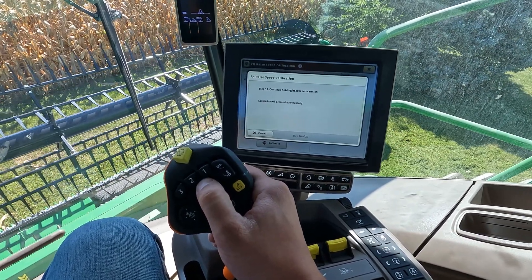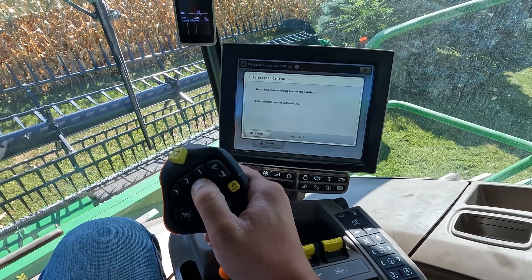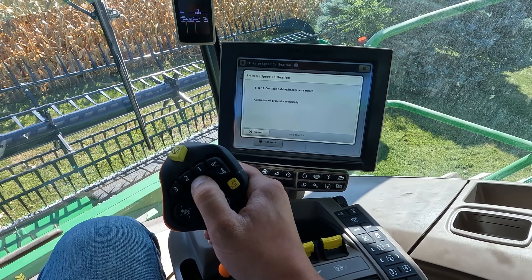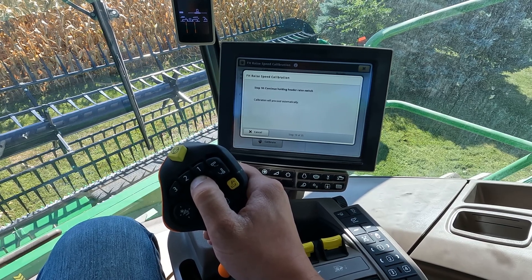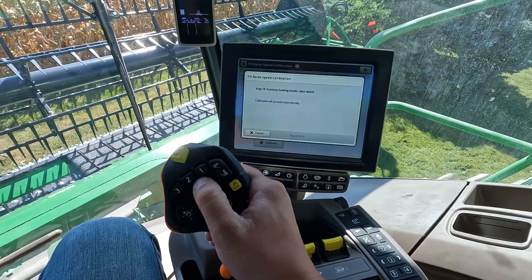To go through this calibration we just continue to run through the directions on the screen. It is going to tell you to hold buttons, whether that be the raise or lower, and you just hold it as long as it says that on the screen.